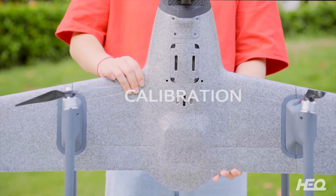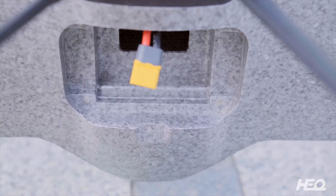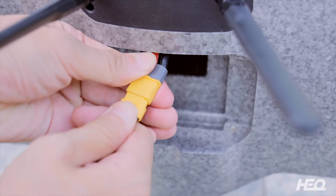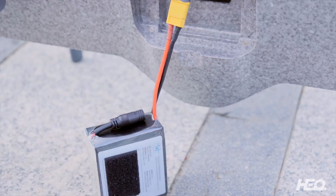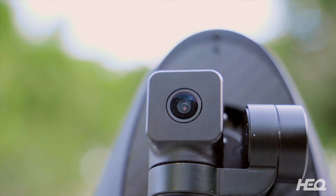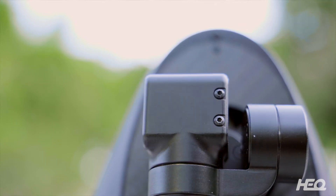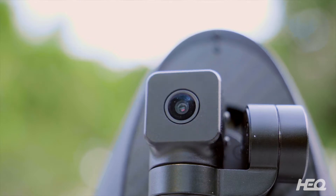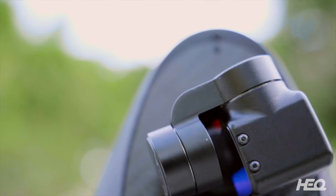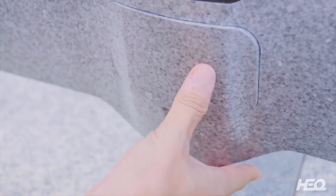Calibration. Listening to the beeping sound and put down lightly on the ground. Please don't move the battery until the gimbal has completed self-test. Put the cover back in with the notch facing down.